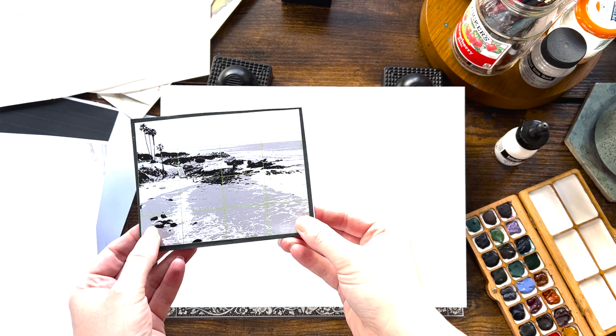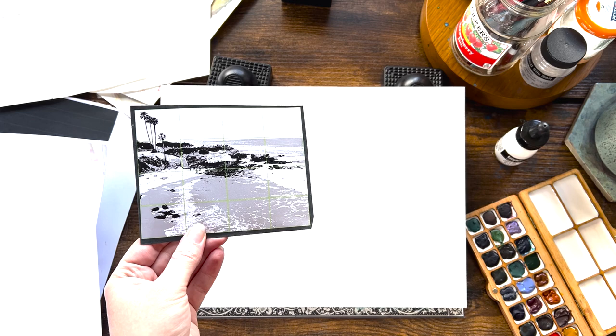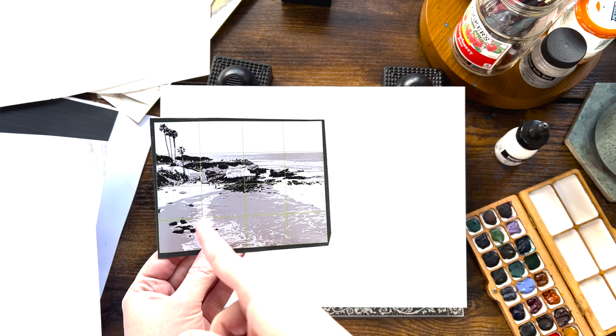So with my reference photo I took the values down to three values — just my light, mid tone, and dark tones. That way I don't get distracted by color or by too many details, and I put a grid on it since I don't sketch before I paint, so I can see where I want things to go on my paper.